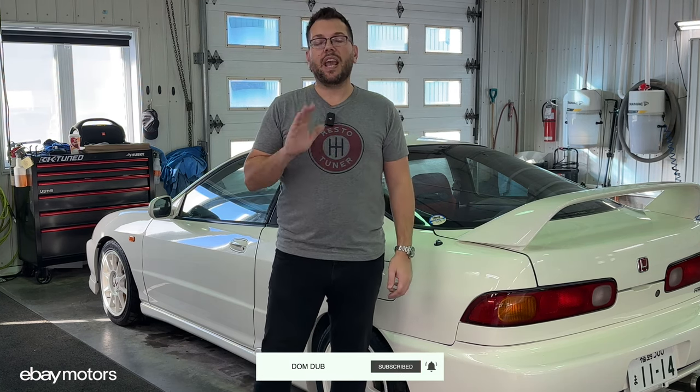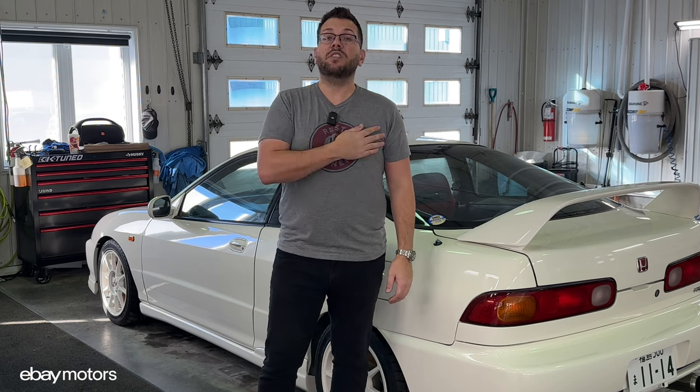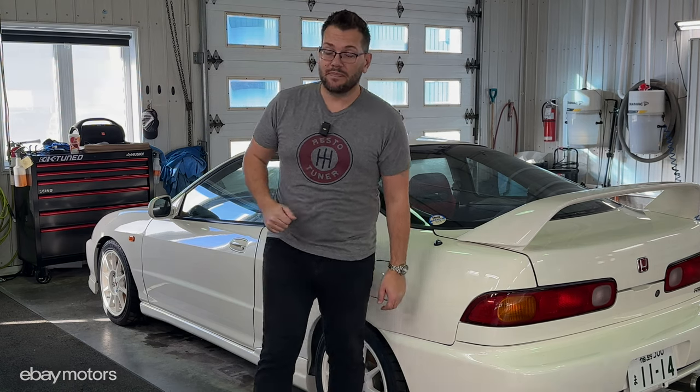So guys, if you like this content, don't forget to subscribe to the channel so that way you won't miss any other Car Gems episode. And all the stuff that we removed on the car is on my eBay listing — the link is in the description down below. With that said, my name is Dom and I'll see you in the next one. Thanks.